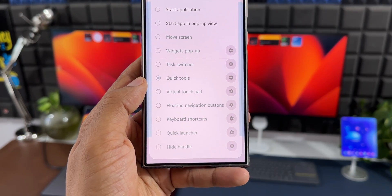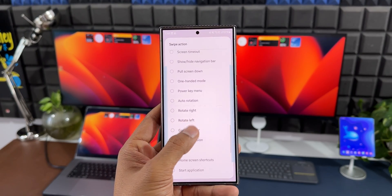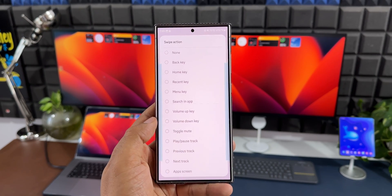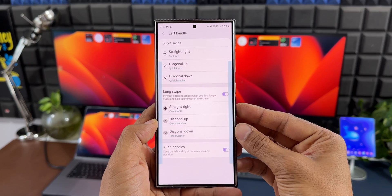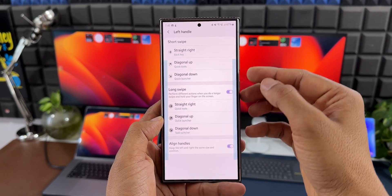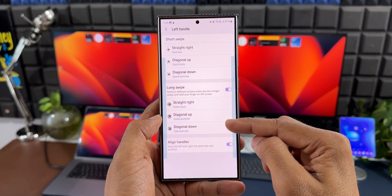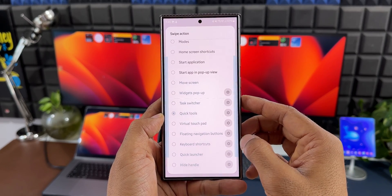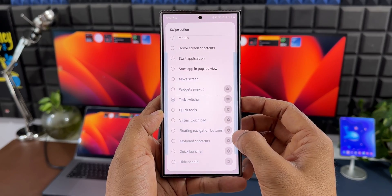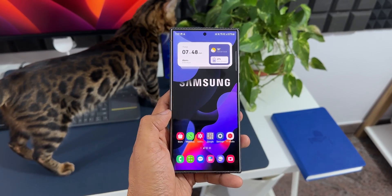All these can be customized by tapping the settings icon, and this is the same list you get for each of these swipe handles — whether straight right, straight left, diagonal up, or diagonal down, you get the same list of actions and can select the one you want for each of the five gestures. Just below this we have the long swipe option — when you enable it, straight right, diagonal up, and diagonal down can each perform different actions when you do a longer swipe and hold your finger on the screen.